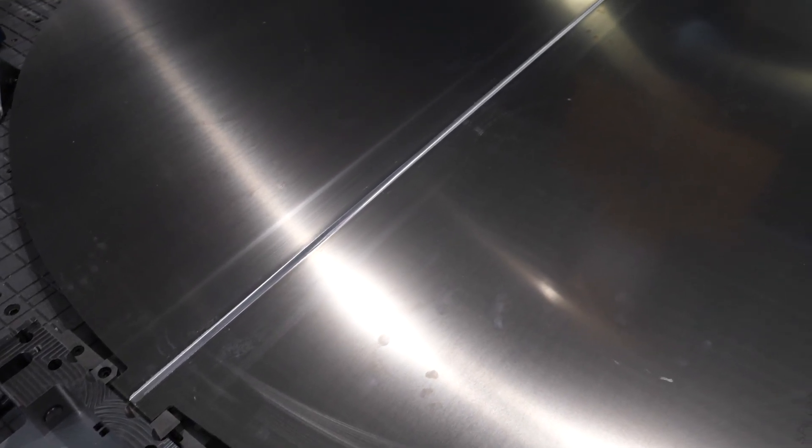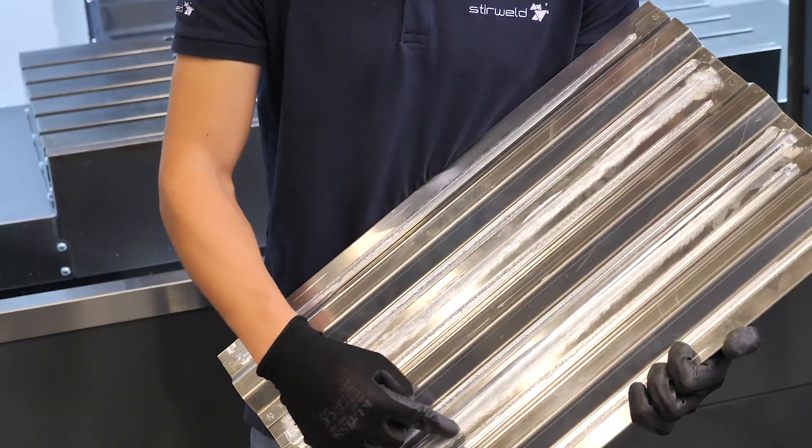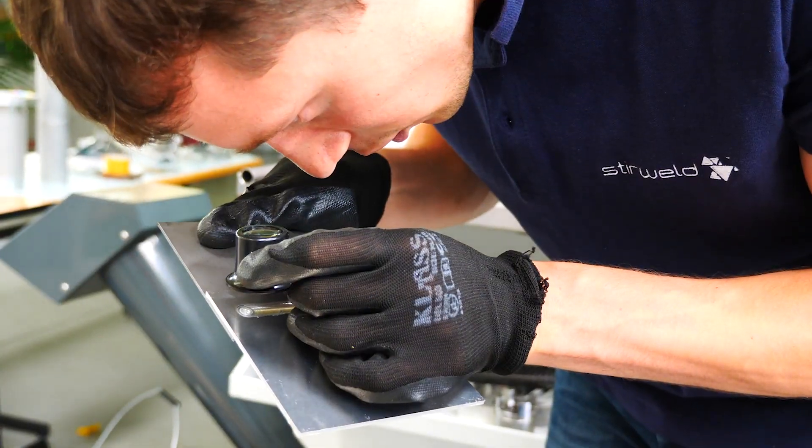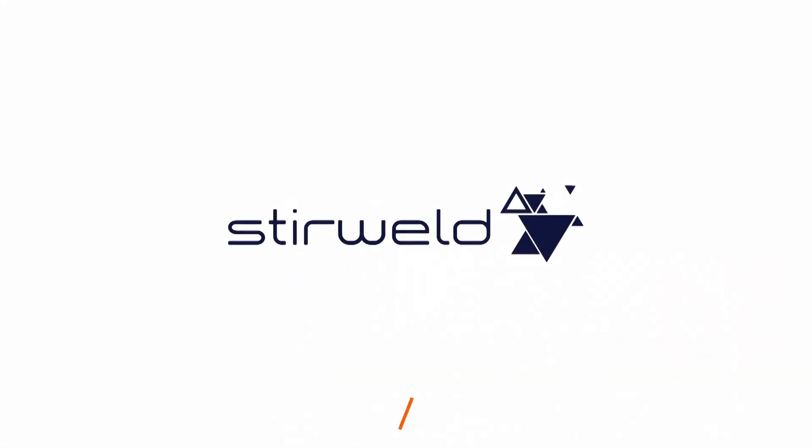Only 4 steps for a simple and high-resistant weld. FSW is now accessible. Want a quick demonstration? Take advantage of our prototyping service. Interested? Contact us!